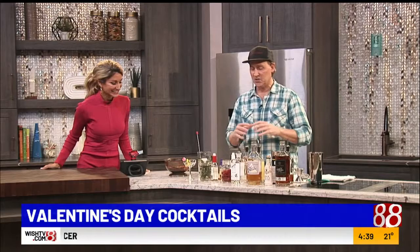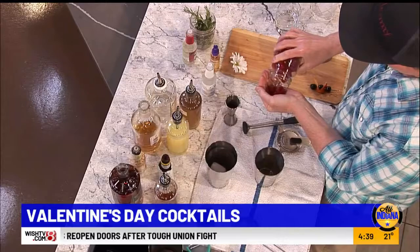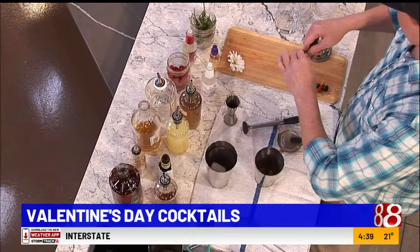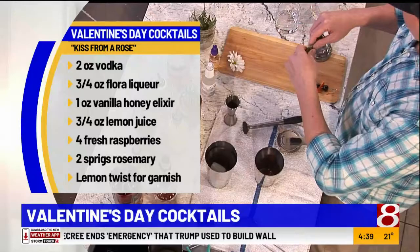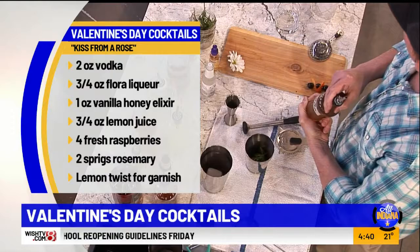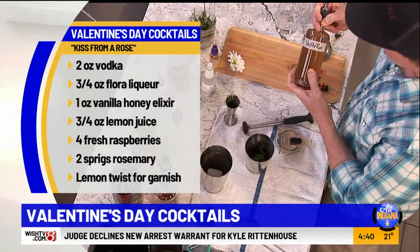So for Kiss from a Rose, it starts out very simple. We've got some fresh raspberries — about three or four. Then we're going to take some fresh rosemary, two or three sprigs. You wake it up a little bit, express the essential oils — give it a little slap. Then we throw that in, along with a vanilla honey syrup — an ounce of this homemade simple syrup.